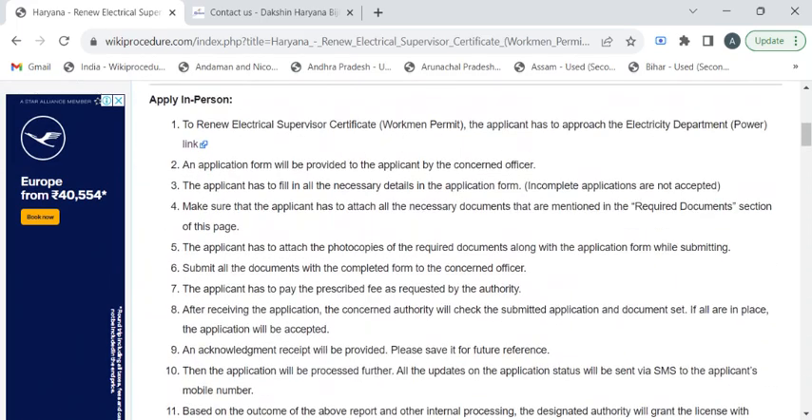Now we'll see the complete procedure. After reaching out to the electricity department, approach the authority to get the renewal application form. Fill it out and attach all the required documents. Then submit the completed form to the authority at the counter and pay the fee amount, collecting the fee receipt.